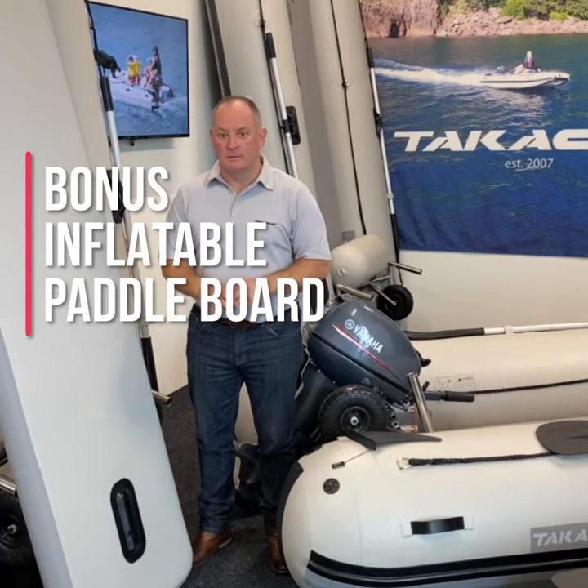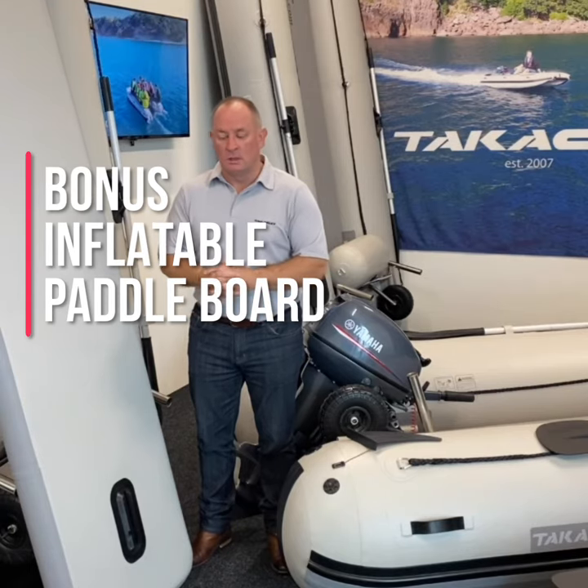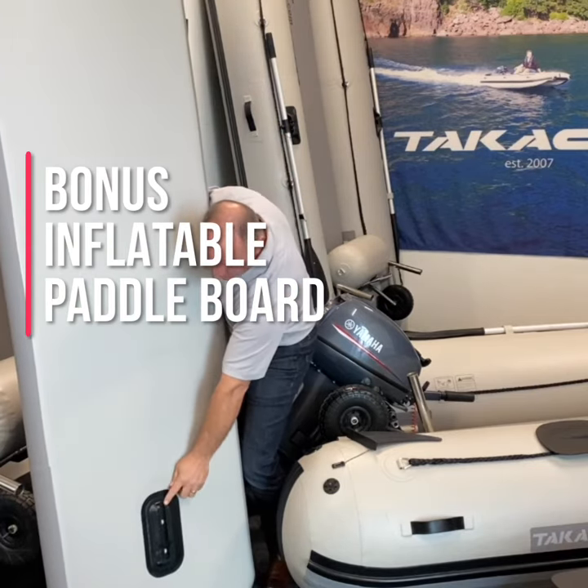Hi, Paul from TakerCat New Zealand. Today I just wanted to point out one of the features on some of our LX series models. On the LX series 340, 380, 420 and 460, on all the floors you'll notice that we have a little fin pocket here.